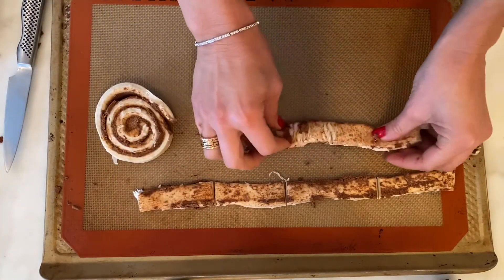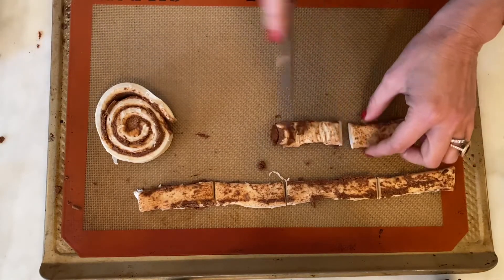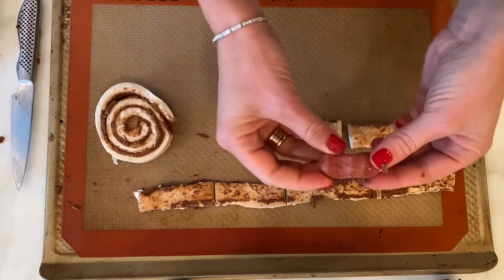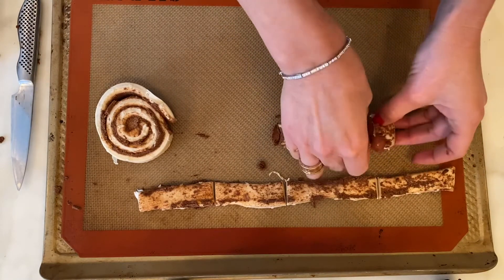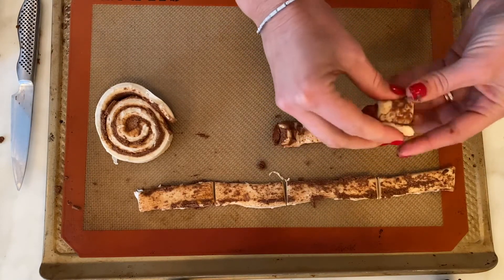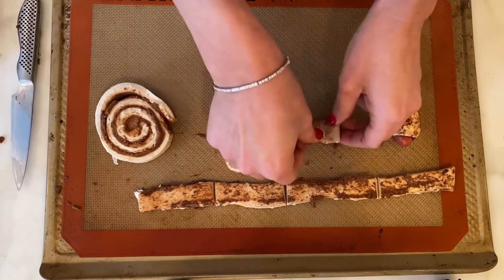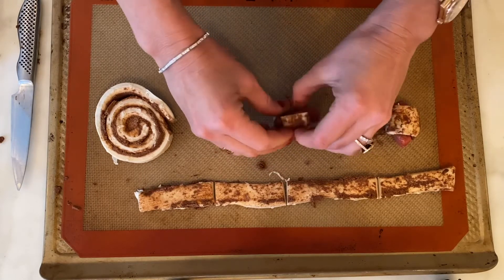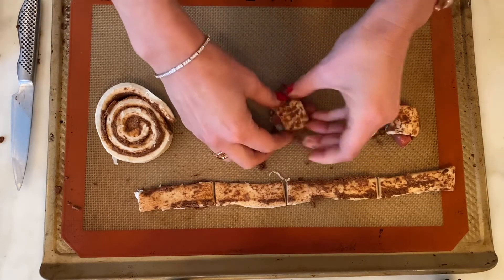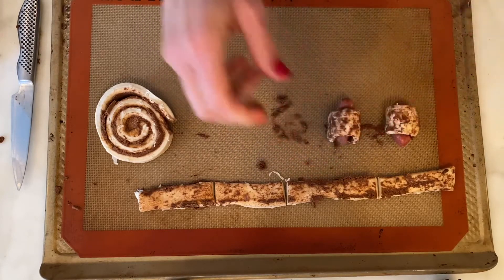One more time here. Then you take a little sausage and you just roll it like that, and you just want to pinch it so it sticks together. You want to repeat with the remaining pieces, and then bake in the oven at 325 to 350 degrees for 18 to 20 minutes.